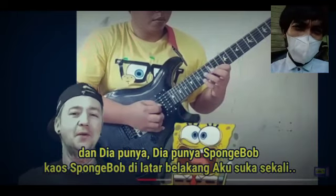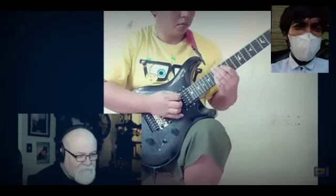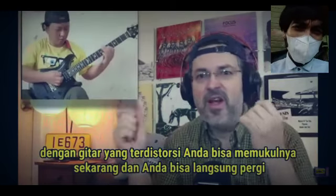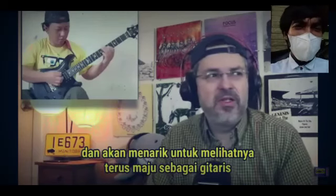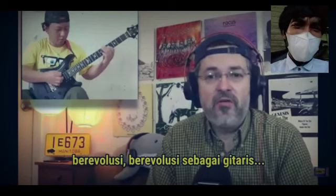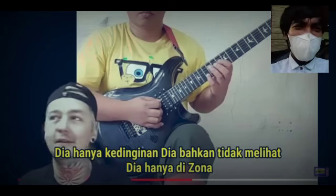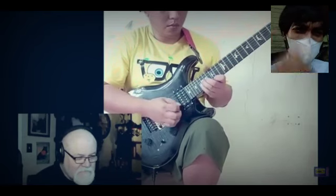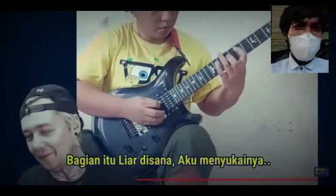He's got the SpongeBob going on — SpongeBob t-shirt in the background, I love that. With a distorted guitar you can hit one note and just let it ring for 10, 15 seconds, put a lot of soul into the bend. It's going to be interesting to watch him continue to advance, to evolve as a guitarist. He's not even looking — when you watch these parts he's just chilling, he's not even looking, he's just in the zone. That little part right there — that part was wild, I love it.